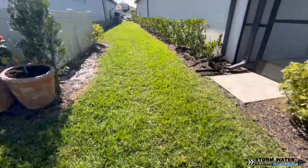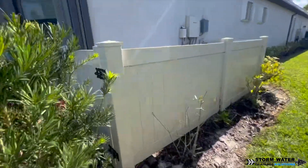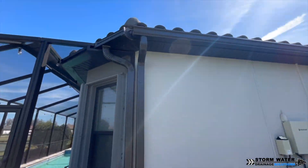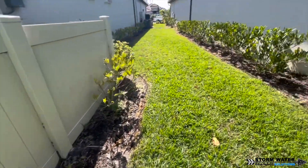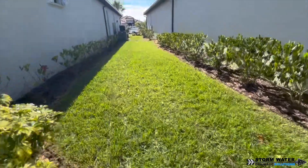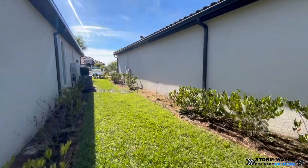We're actually going to be connecting on both sides of these houses. We're going to be doing all the gutter downspouts — 6 gutter downspouts in total on the back end going to the retention pond. The last 2 gutter downspouts in the front of the house are going to be discharging to the street, so those are going to be on their own separate lines.